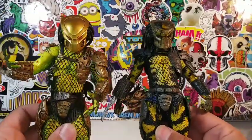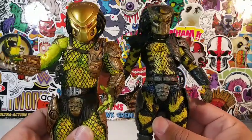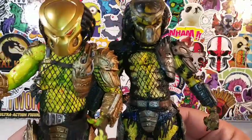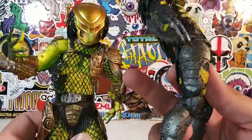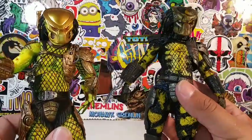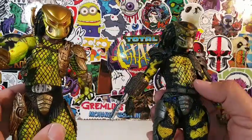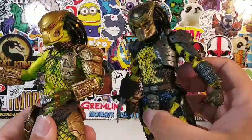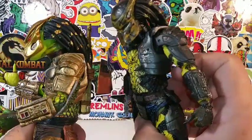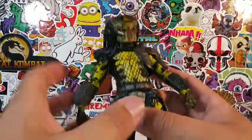Both of them are yellow. So here's the Golden Angel Predator next to the Wasp Predator, and they're very, very much alike — very similar skin patterns. He's a little bit more greenish, where the Wasp is a little bit more yellow and blackish. Very, very similar. And I do believe I tried taking this guy's head off.